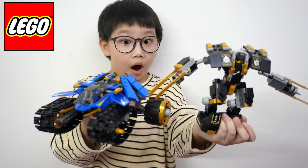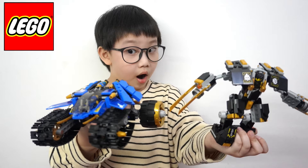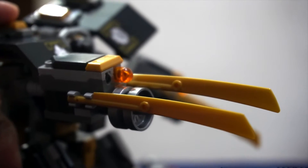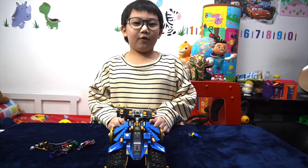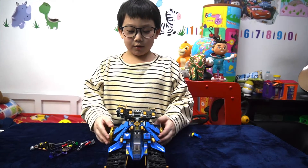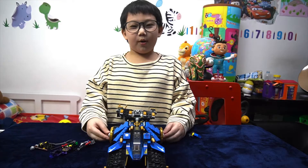Welcome to Bami's Kid Gamer. Hello everyone, today I'm going to show you the Lego Ninjago Thunder Rider.